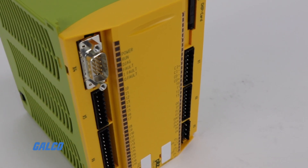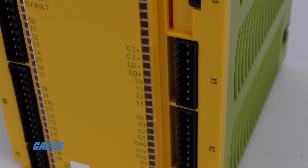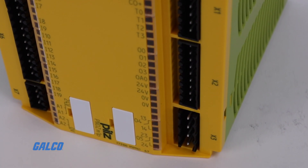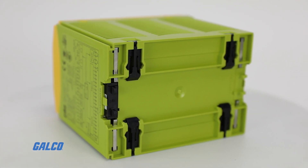Base units are fitted with 20 safe digital inputs, 4 safe semiconductor outputs, and 2 safe relay outputs, and support up to 8 expansion modules. Each base unit is rated for 24 volts DC input, with fast install using DIN rail mounts and screw or spring loaded terminals.